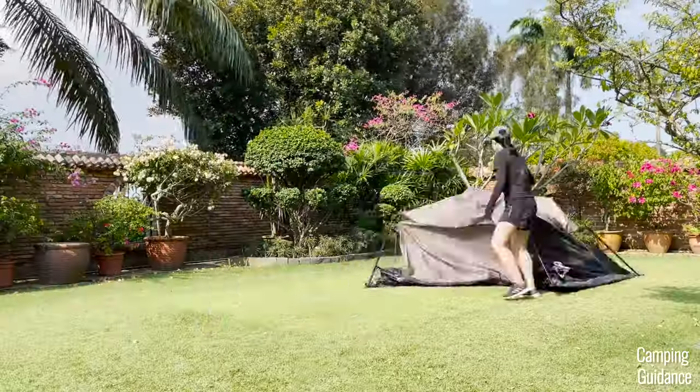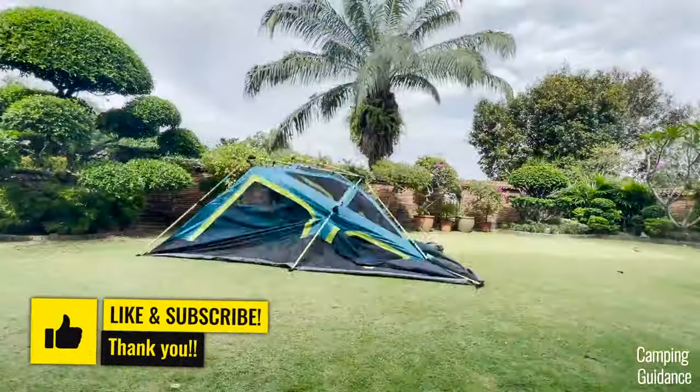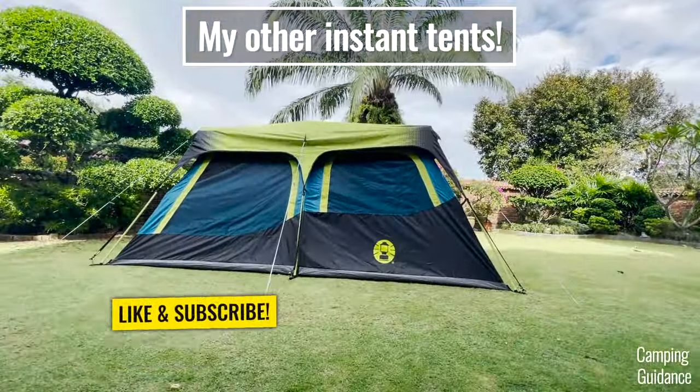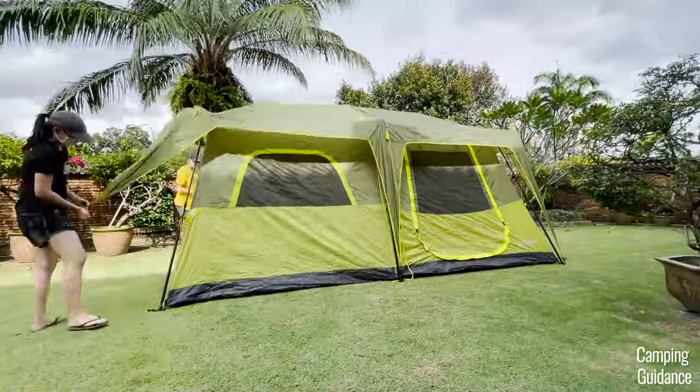But before you buy this, would you like to know how this Core 9-person instant cabin tent compares to other similar tents like other instant tents? If so, you can click on this link on this video right here — I'll put it up when it's ready so do check it out. Thank you for watching and I'll see ya in the next one.